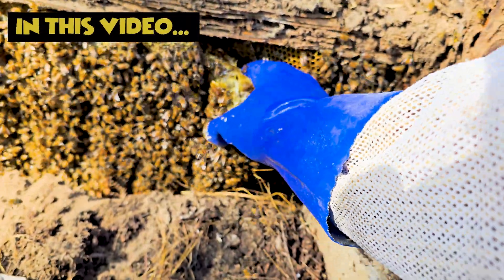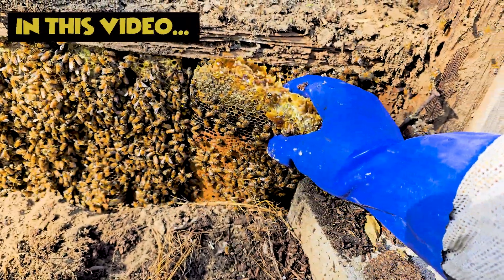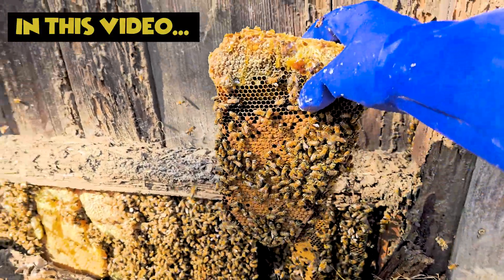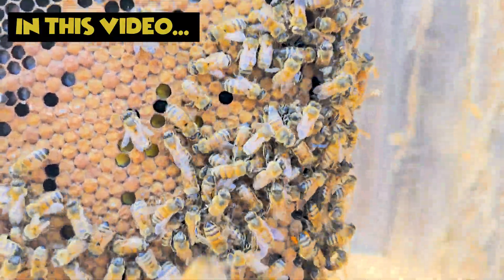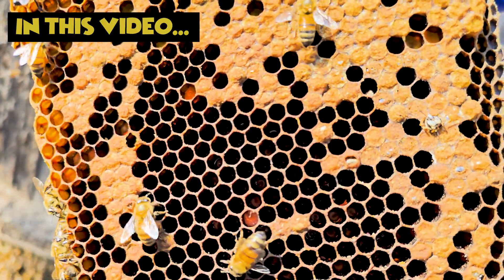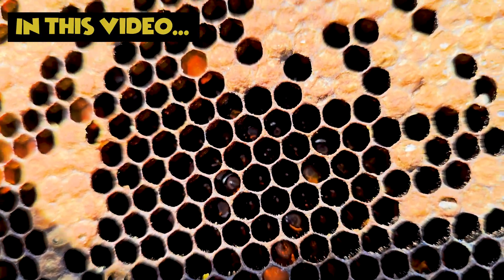Let's see how big it is. Oh boy. Look at that. Can we see what the eggs are like in there? You can kind of see the larva.